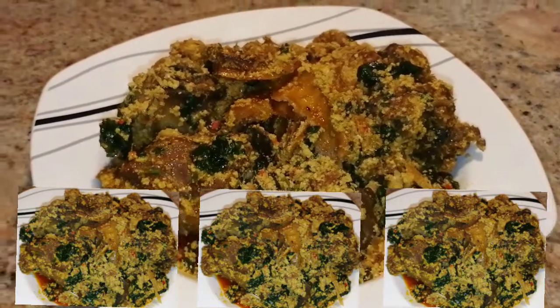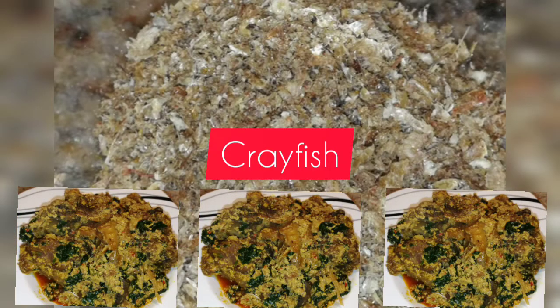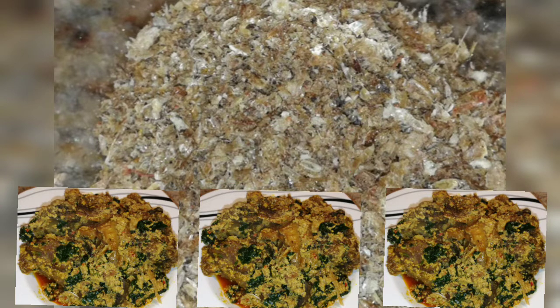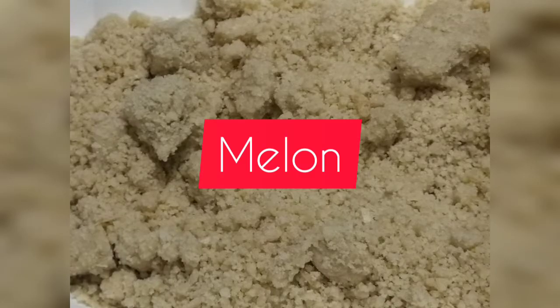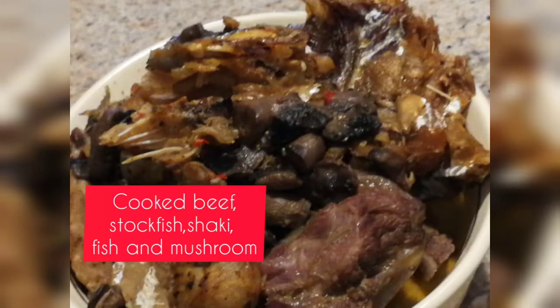The ingredients I'm going to use are crayfish, spinach, melon which is the egosi, and my meat.